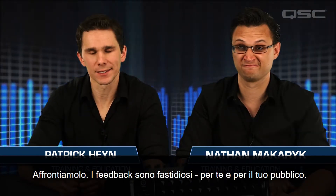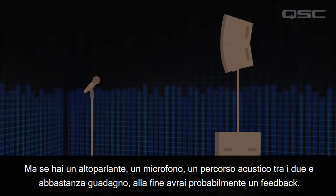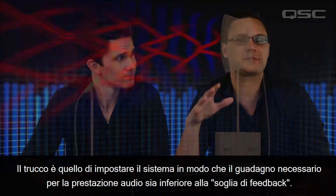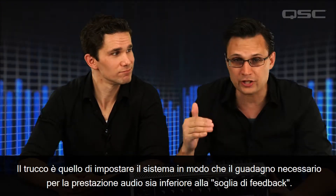Let's face it, feedback is annoying for you and your audience. But if you've got a loudspeaker, a microphone, an acoustic path between the two, and enough gain, eventually you're going to get feedback. The trick is to set up the system so that the gain you need for the performance is below the threshold of feedback.